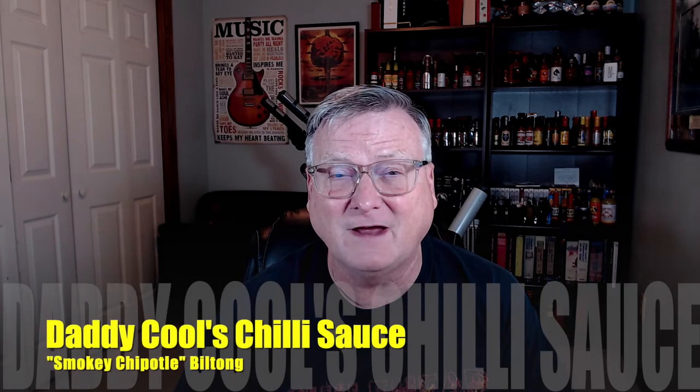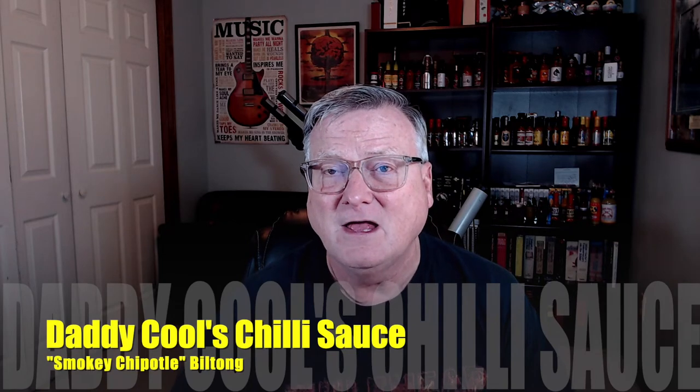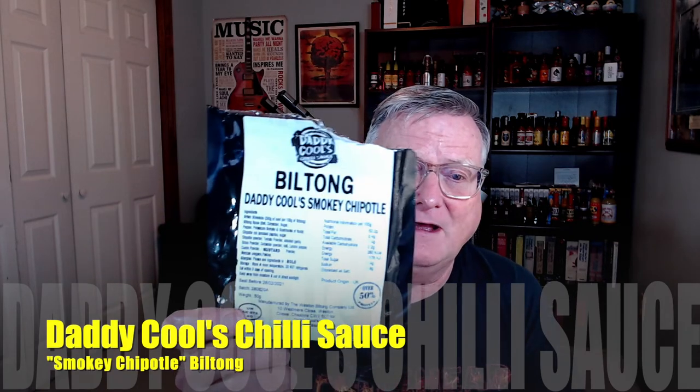He sent me a few of his snacks, his chili snacks, and I'm really excited about this one today because I love beef jerky, but I think I love biltong a little bit better. This is Daddy Cool's Smokey Chipotle Biltong.